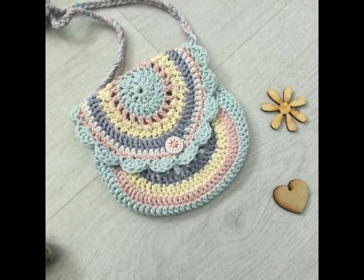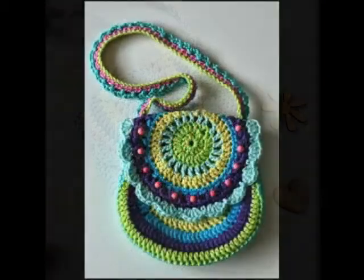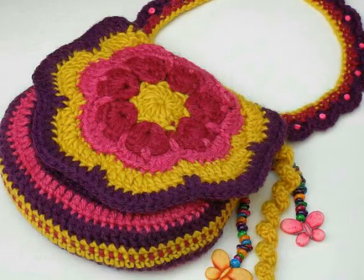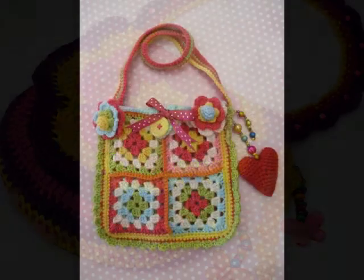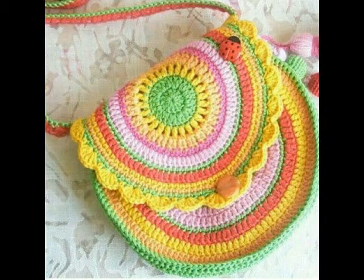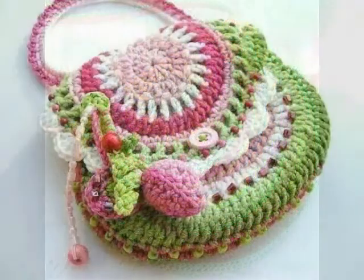Hello friends, welcome back to my YouTube channel! Hope you are all well and enjoying my videos. In this video, I am going to be sharing with you some very attractive and gorgeous designs of crochet purses, and these designs are of baby purses.